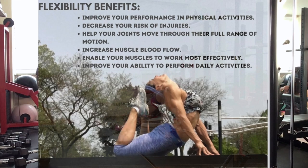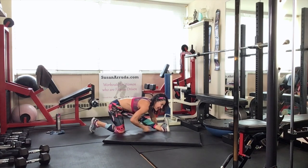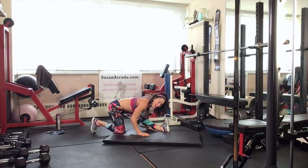Drop that knee, frame that front leg, flex that foot — the entire back of that leg is on stretch. If you need support, use something. Keep the shoulders pressed down, keep the abs in. Pretend like you've got a pencil in your upper shoulder blades — you're squeezing it together. That keeps the back flat.